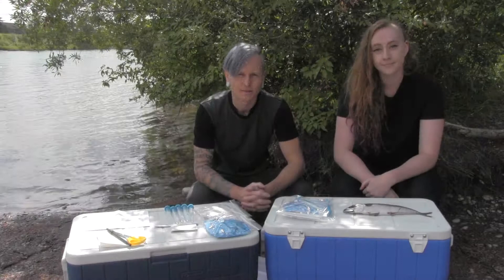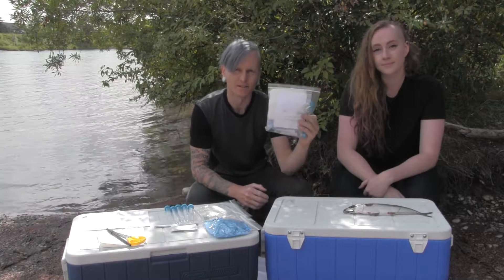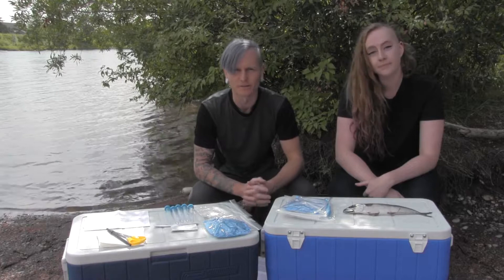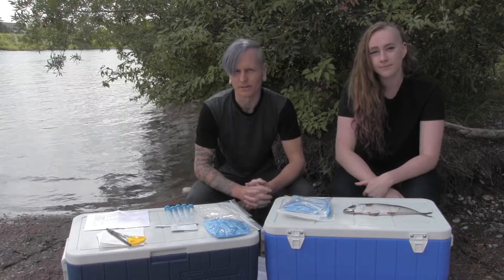To take a DNA sample from a finfish you'll need two things: a DNA sampling kit — ours looks like this, but yours may look slightly different — and you'll need a finfish. What fish is appropriate for a certain study will depend on the study, and the written instructions in your kit will tell you what species the study you're involved in is targeting.